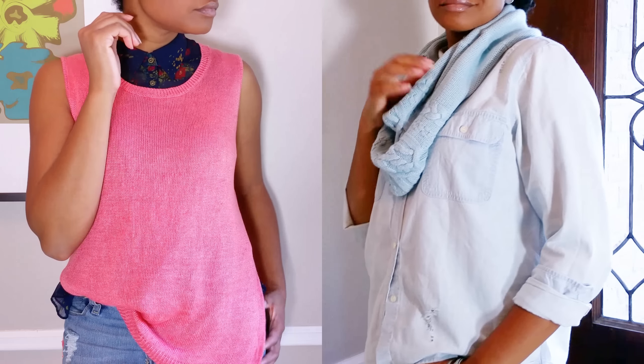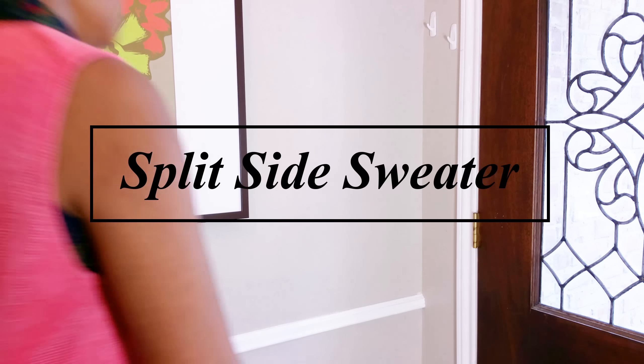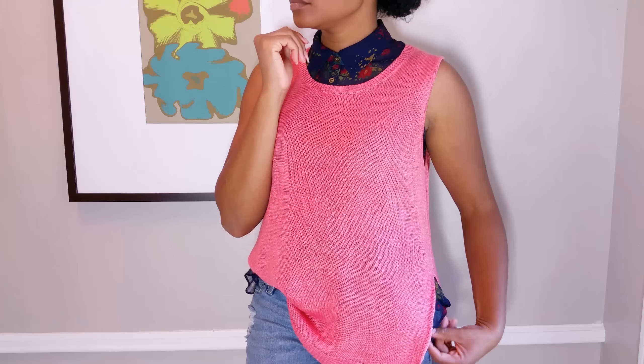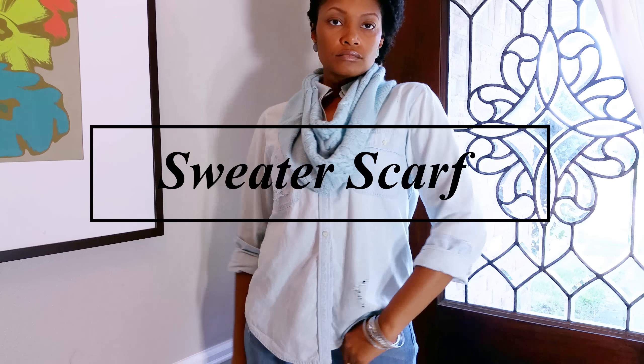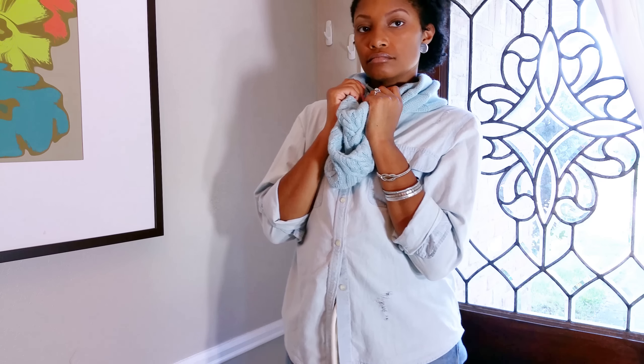Hi everyone, today we're going to end the fall sweater series with these two trends you'll see everywhere right now. First, the split side sweater. I think a simple detail like this can make any boring sweater way more versatile. And the sweater scarf. Although not a new trend, I definitely think it will continue for a while. So why not reuse an old sweater to keep your neck nice and warm this season?